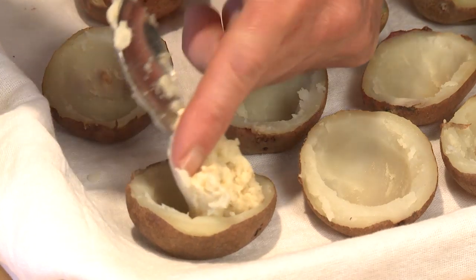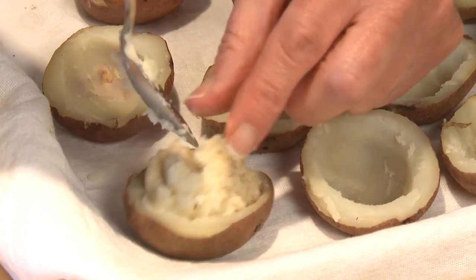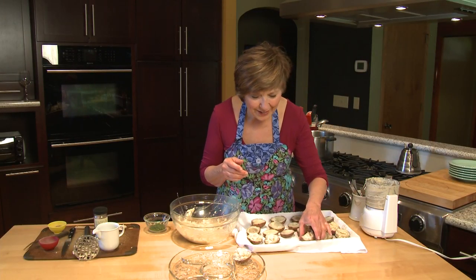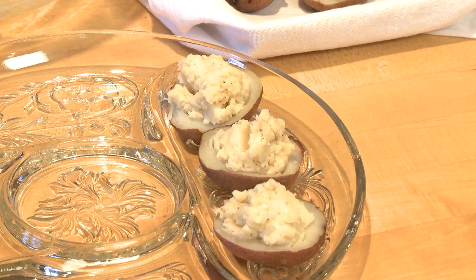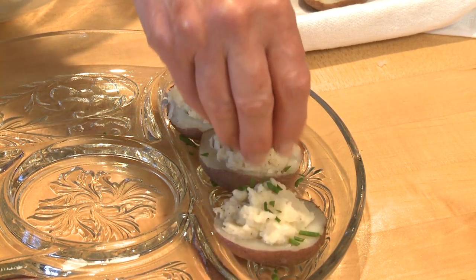Just kind of gently push some potato mixture right into the potato shell. And once you've filled your potatoes, you can put them right onto your serving platter and sprinkle them with some finely chopped fresh chives from the garden.